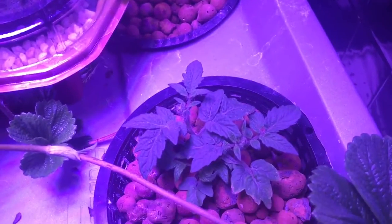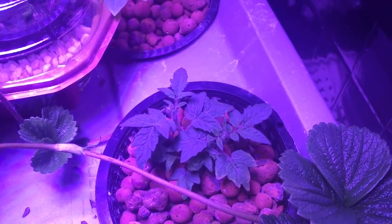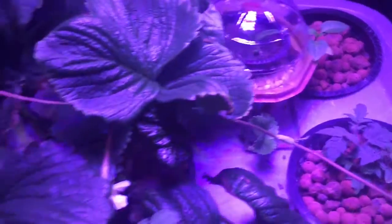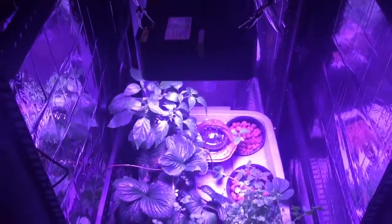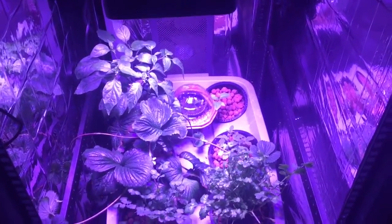He also put a cherry tomato in — I warned him — but I'm excited to see how that actually turns out. The plan with the cherry tomato plant is to try and train the main stalk to go up and around the whole thing to try and utilize as much of the vertical and side space as possible. I think it could be done, and I look forward to seeing that.